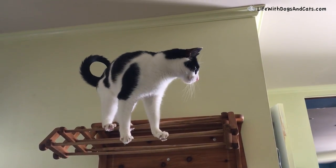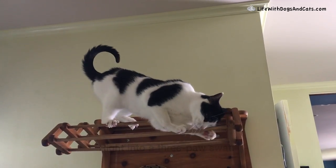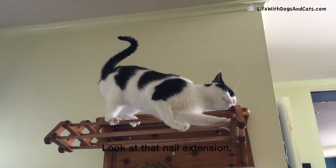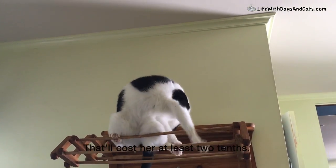Just beautiful. Lovely tail positions. Right into a three paw slot — look at that nail extension. Oh! That'll cost her at least two tenths.